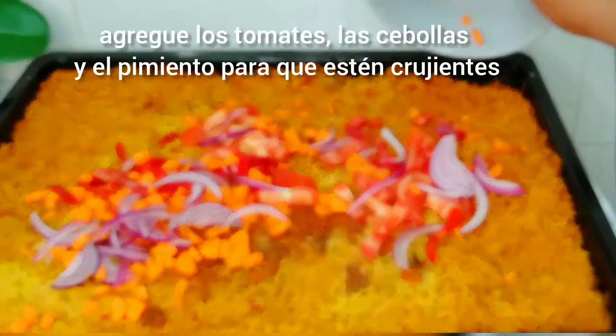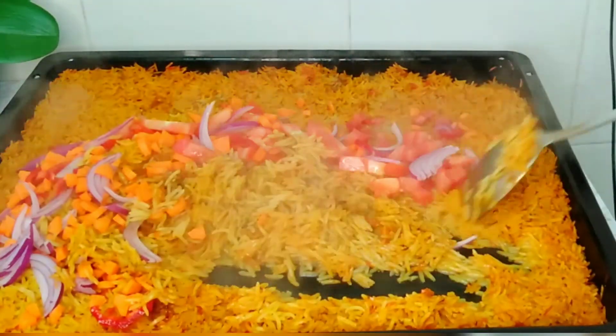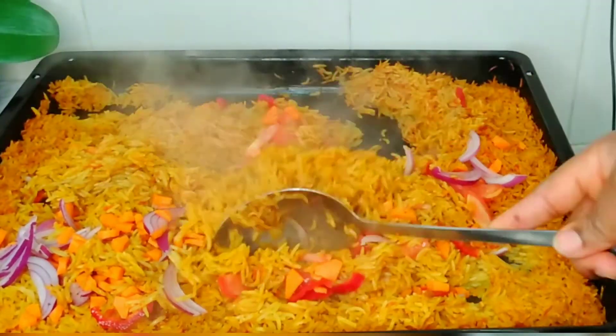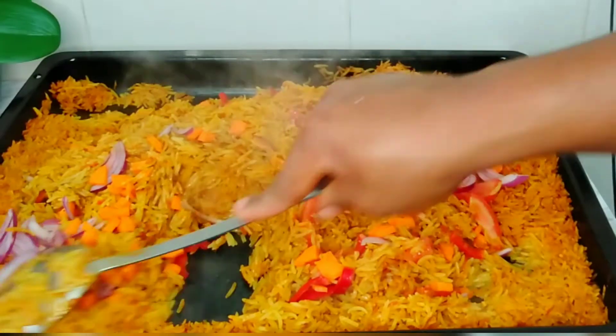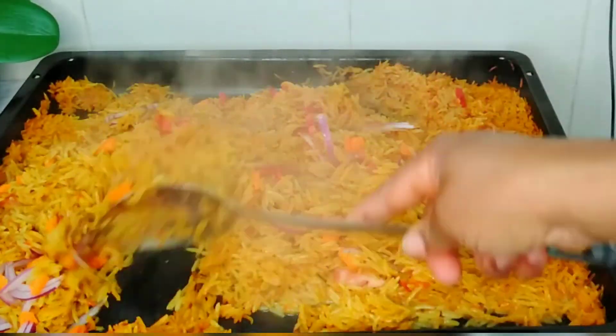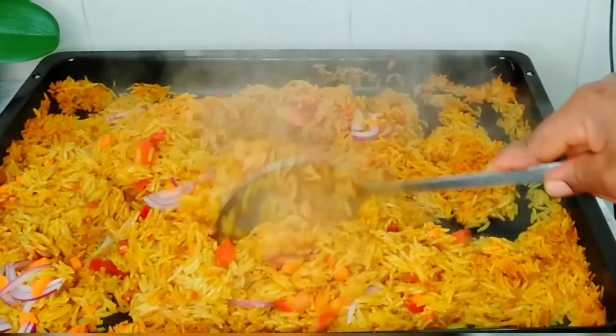After cooking for 45 minutes, I added tomato, green pepper, carrot, and onions for color. As you can see, the rice is cooking perfectly. I will stir everything well to combine, then cover with parchment paper and return it to the oven to dry out the remaining water.